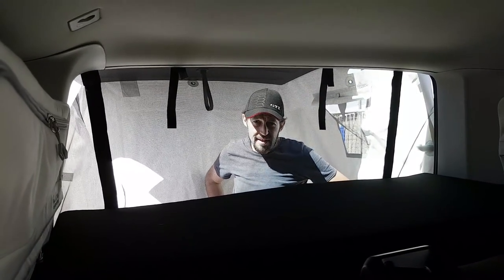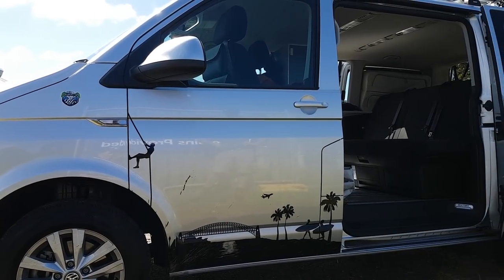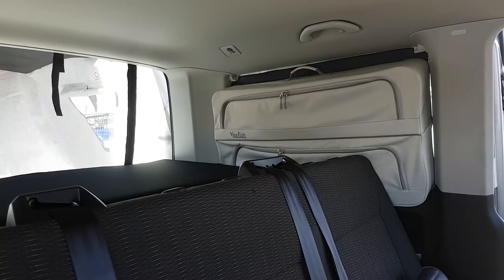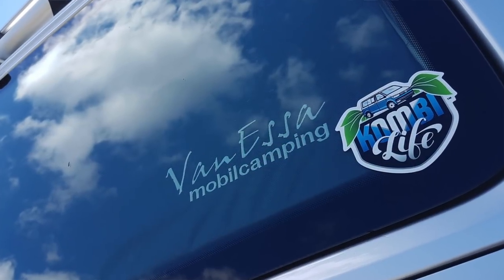The interior module also has a porta potty option. To find Vanessa, the easiest way is combilife.com.au — that'll redirect you to the more complicated name Vanessa Mobile Camping. And just while we're talking about Vanessa — it's not the girl's name. Vanessa is actually 'van' as in a multi-van or any type of van, and 'esser' in German comes from the verb 'essen', meaning to eat. In southern German dialect, it's like saying 'let's go eat — let's go eat from a van.'